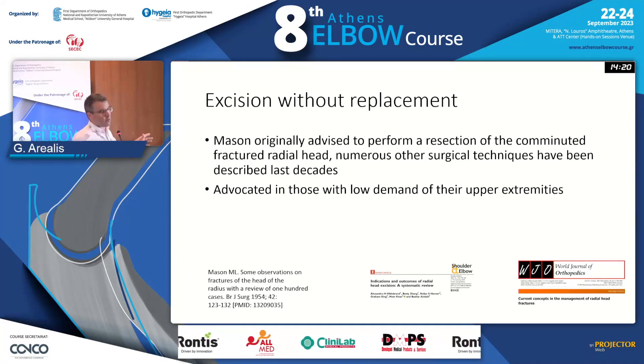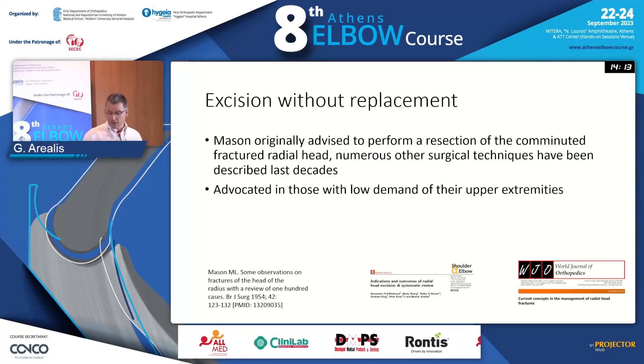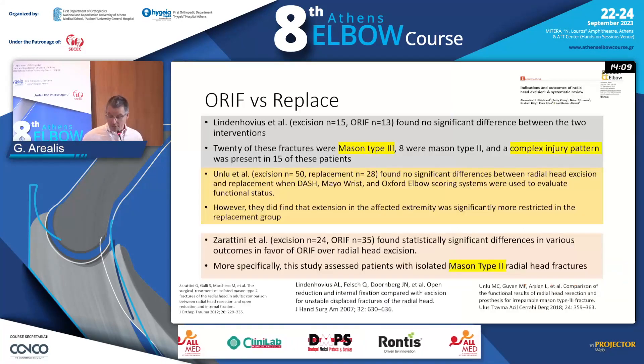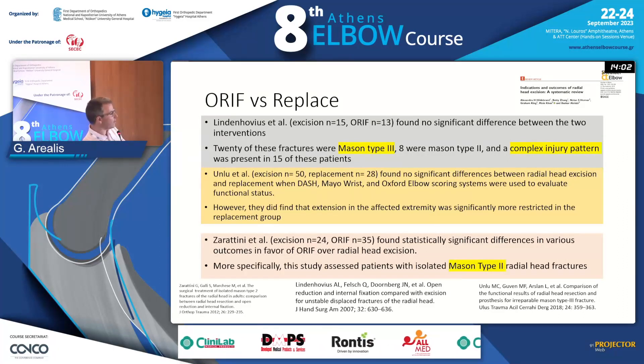Mason was the one who started not only to give us a classification, but also talked about excising the head with good results and a good outcome, especially in patients that are really low demand. And there are lots of papers comparing ORIF versus replacement, or ORIF versus excision.